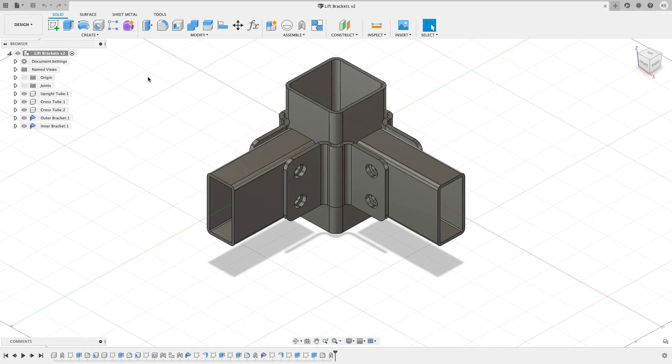Hey everyone, Kevin from MechanicalAdvantage.com. You may recall a couple videos ago I did a tutorial video on designing some replacement sheet metal brackets for a jet ski lift. These brackets — the inner and outer bracket, this component and this component — were made out of an extruded piece of aluminum. They were damaged in a storm and it broke the jet ski lift. It's still a good lift and I didn't want to scrap the whole thing, but I couldn't get the parts I needed anymore, so I decided to fabricate these brackets out of sheet metal.